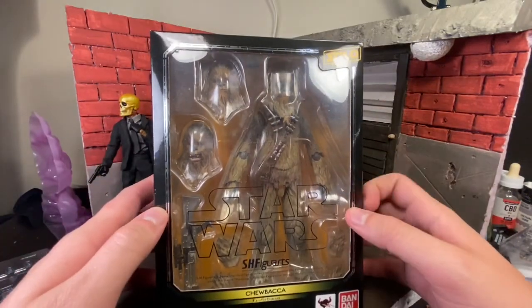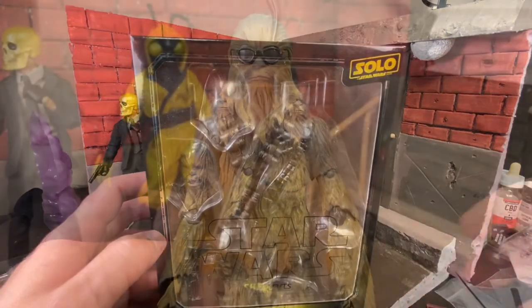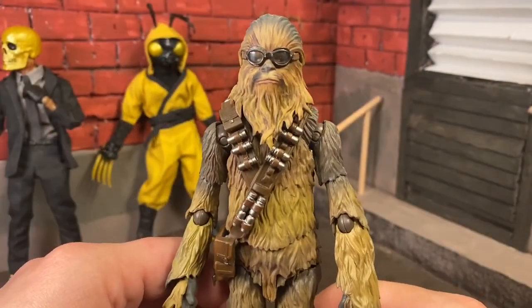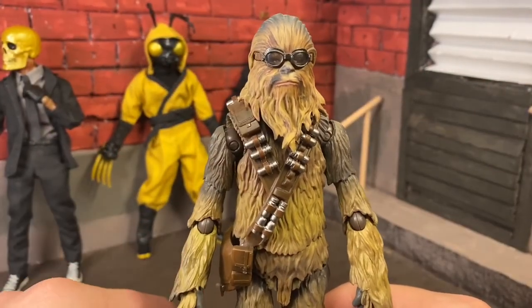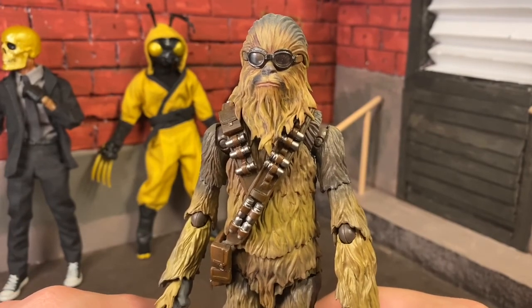Pretty basic packaging, but all the money went into the figure and that's what we're here to see. So let's free Chewie from this plastic prism. Here I have Chewie in front of me, and just right off the bat, the first glimpse, this is leagues above anything Hasbro can put out.